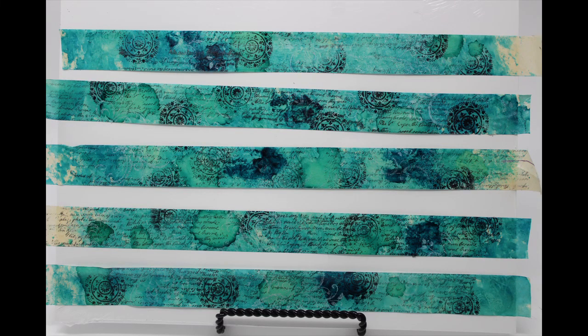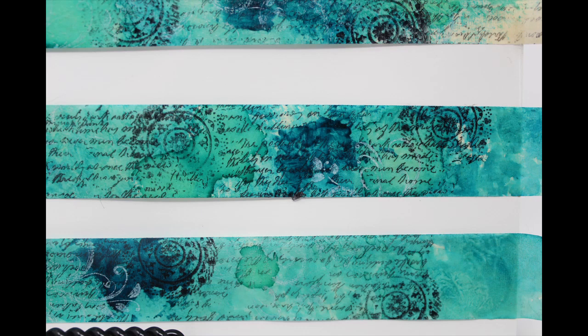Creating your own washi tape allows you to have a product that works well with the journal you're creating, as well as saving you a ton of money.